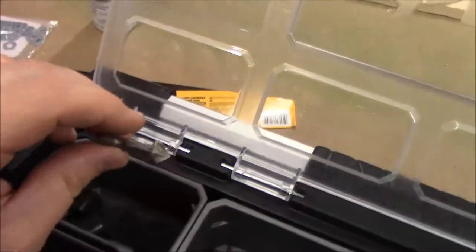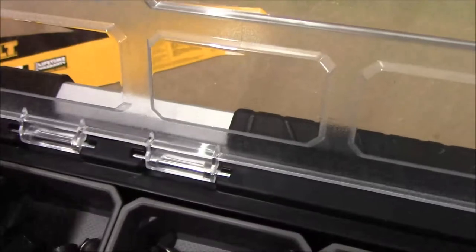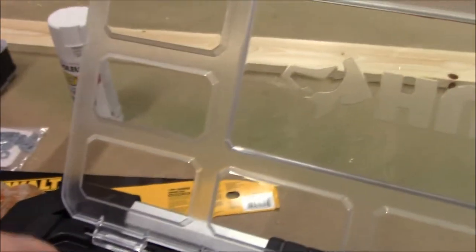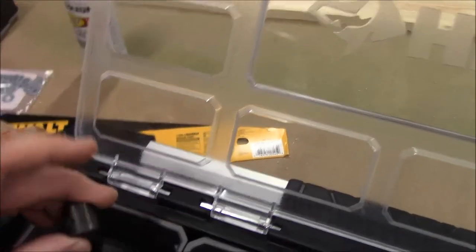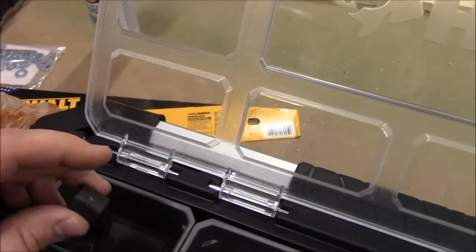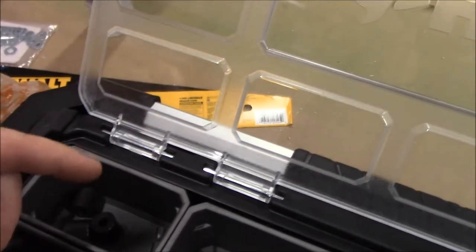Then I've got my step drills - I finally remembered what the hell those are called. I've got this cheap countersink I don't use a lot; I use the others more, but once in a while you have a hole you just need to ream out a little bit - I need to get something better. And I have these depth gauges for your drill bit - generally I just wrap masking tape around a bit, but since I had them I'll throw them in here. Maybe if they're easy to access I'll actually use them for once.